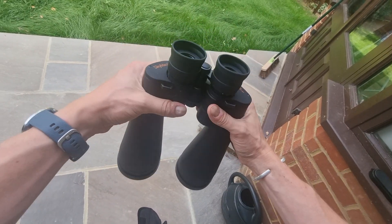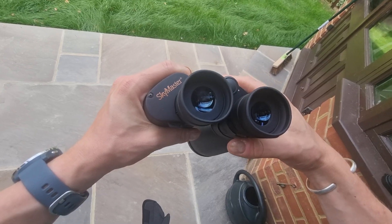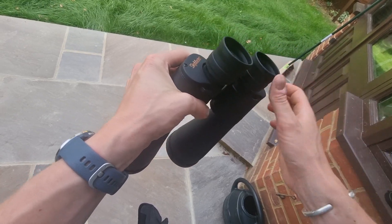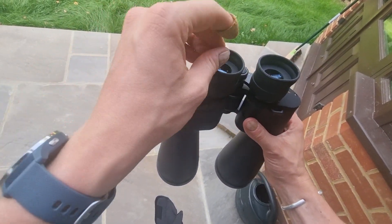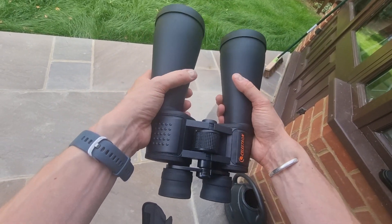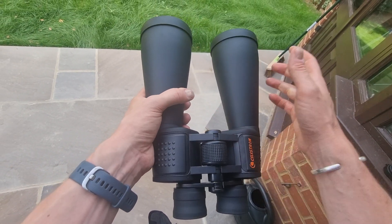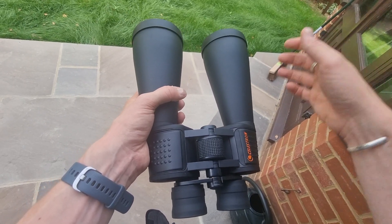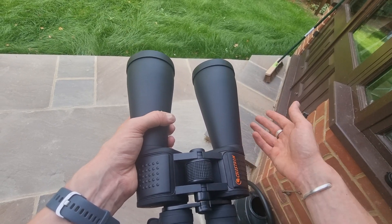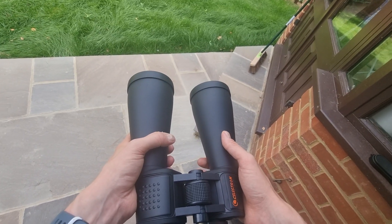They're very easy to adjust — you can change the focus knob in the middle, and the eyepiece cups extend for eye relief depending on whether you wear glasses or not. I personally find them surprisingly lightweight for their size, but some users report that a tripod may be needed for extended viewing, though you could always use furniture, a fence, or a reclining chair as an alternative.